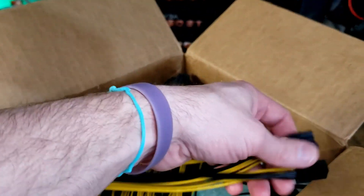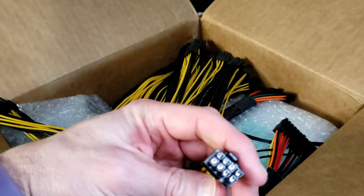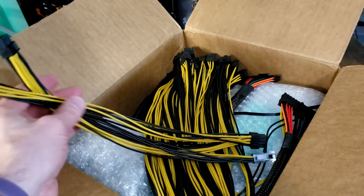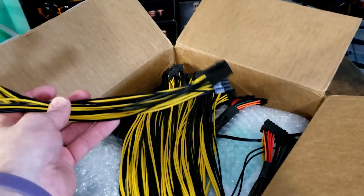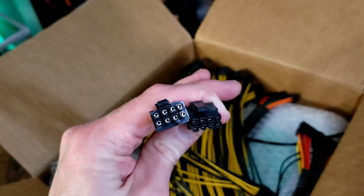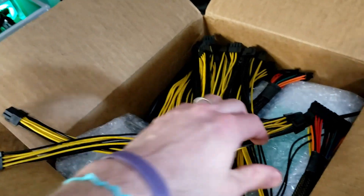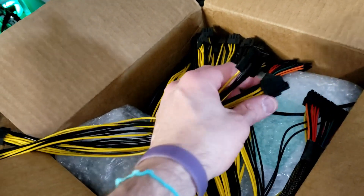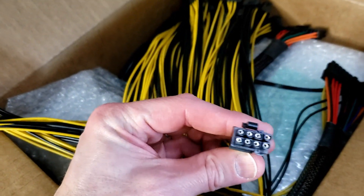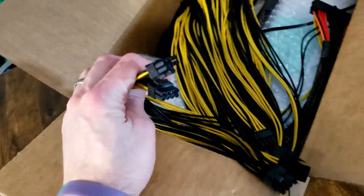Item number one — these are amazing. This is a single 6-pin into triple 8-pin cable. What you do is take your 6-to-6 out of your server power supply and plug two of these into your GPU that requires two 8-pin adapters. Then you run the other one as a 6-pin into your riser. So this thing will power three different cables. It's going to be nice.